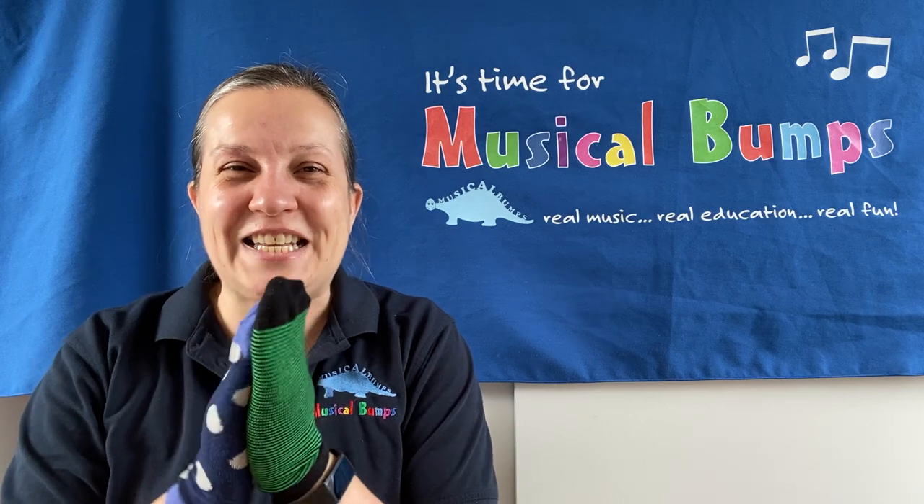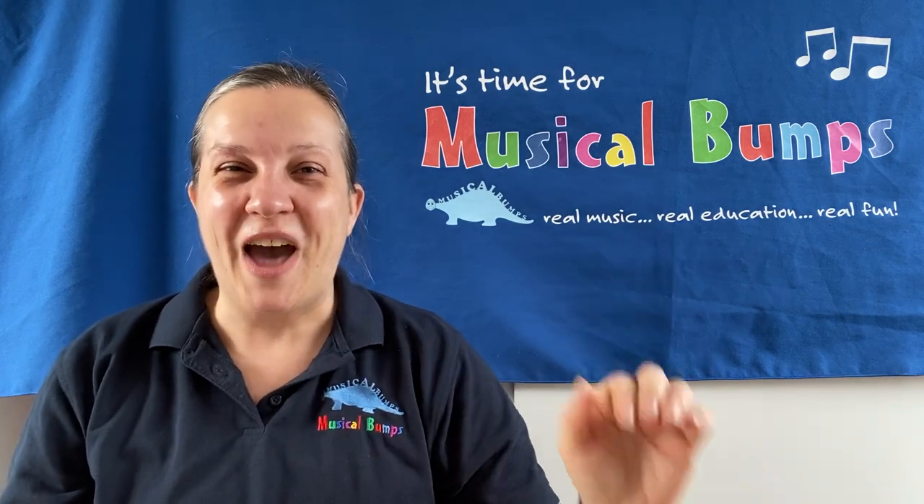Give yourselves a sock clap. Very good. Take care and we'll see you again soon. Goodbye.